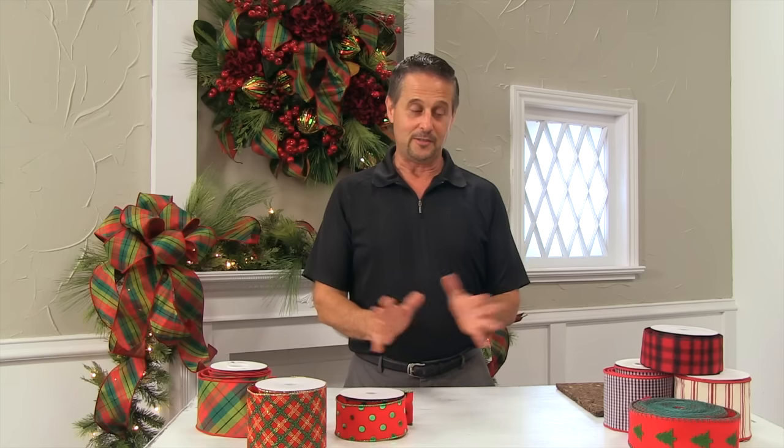Hi, my name is Ben Stone and today is bow making day at RAS Imports. For many, making bows can be very intimidating, but hopefully as I show you these easy steps, you'll be able to create wonderful bows yourself.